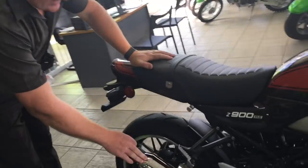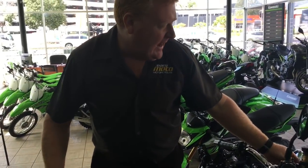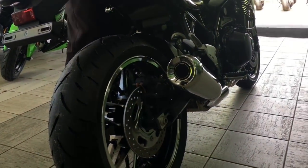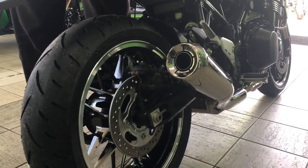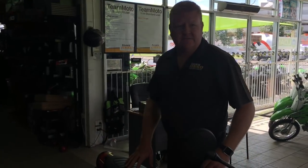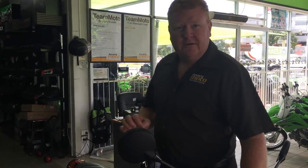A really good feature is this exhaust pipe. It's a small pipe but it's tuned — they've tuned this pipe so that it has a good note from start-up. So you go on for a ride, you pull up, you have a coffee and so on. You start the pipe up and it sounds great. It's got that little burble to it. It does have to pass ADR standards, emissions standards, and noise standards, so you're never going to get that loud bark like you'd get out of an aftermarket pipe. But as a standard pipe, not only does it look good, it sounds pretty neat.